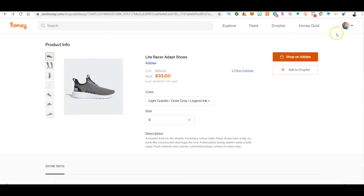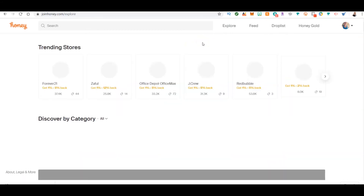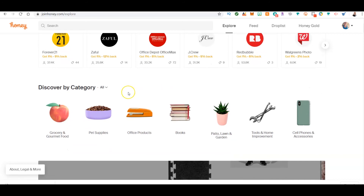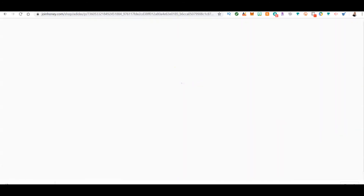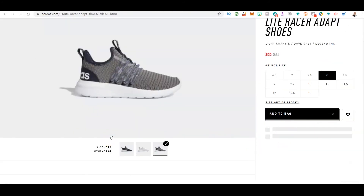There's also an Explore feature in Honey. It shows you stores having special deals, hot products, or stores with huge discounts — for example, Udemy is listed there with a huge discount. I was scrolling through and found bargain sneaker deals. So Honey not only finds discounts while you shop, but it also surfaces really good deals through its Explore section.